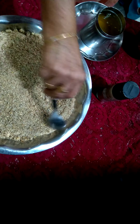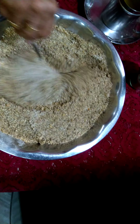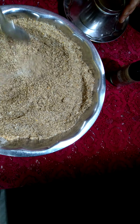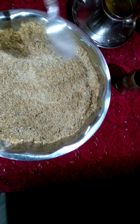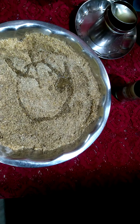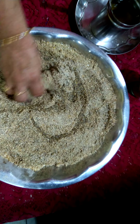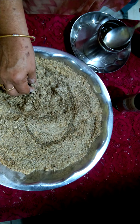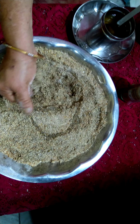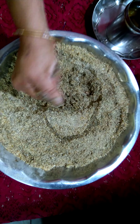We are mixing everything nicely. We are adding the ghee little by little — the ghee should be warm, not cool — and making the laddus. Just make it into balls, and set them aside.